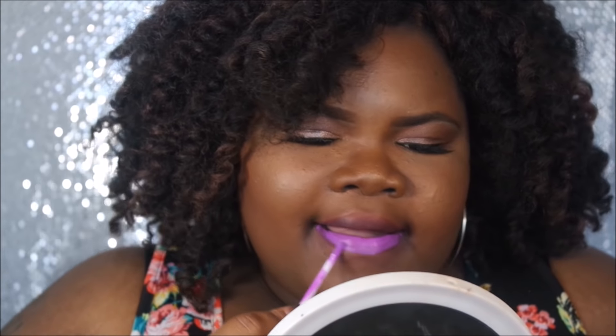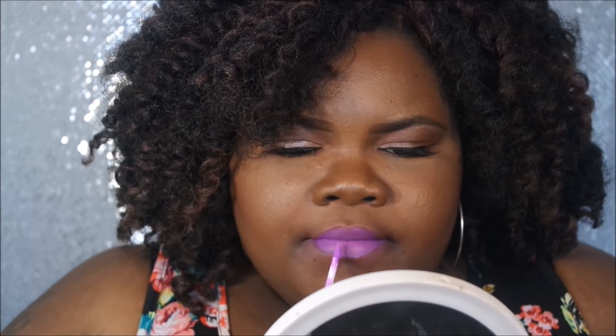This is one that I really love — very pigmented. I did not have to dip the applicator back into the product. It's a gorgeous purple; it looks more frosty on camera but actually it's really like a nice, warm purple. I really love this one.